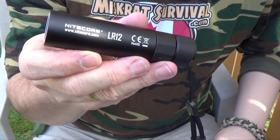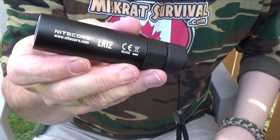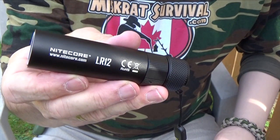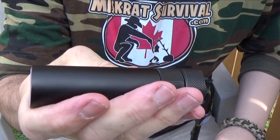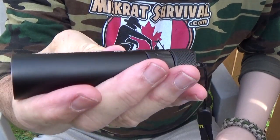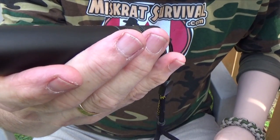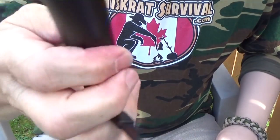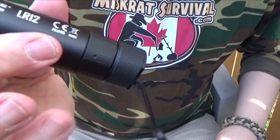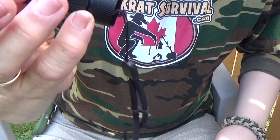The Nitecore LR12 is made from aircraft grade aluminum and it's covered in a hard anodized coating to resist scratches and wear. It's built tough — it's got a one meter impact resistance so you can drop it from about three feet. It's packaged with a lanyard, which I've already attached, and a spare o-ring which fits between the tail cap and the body to keep water out when it's submerged.